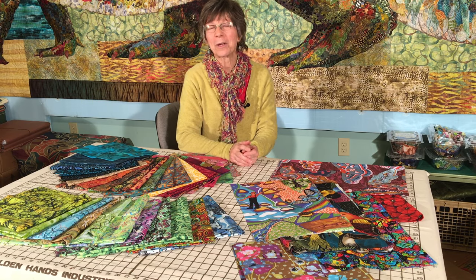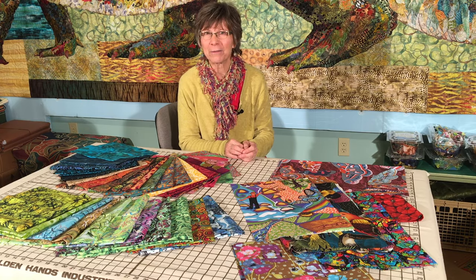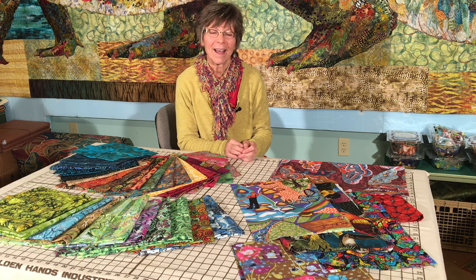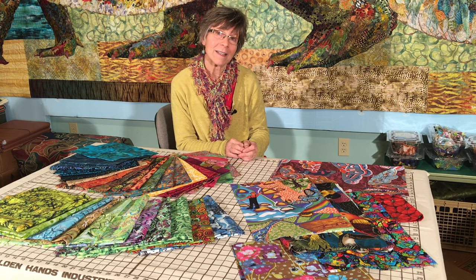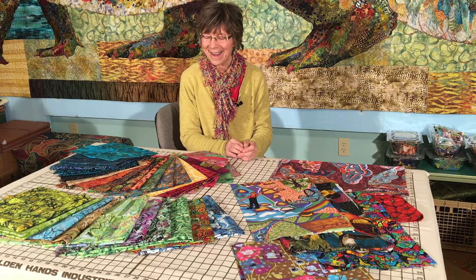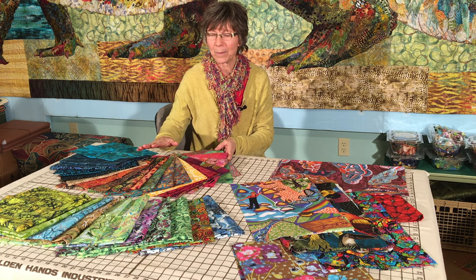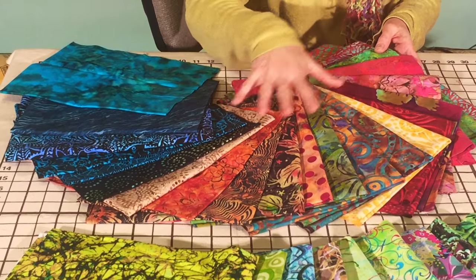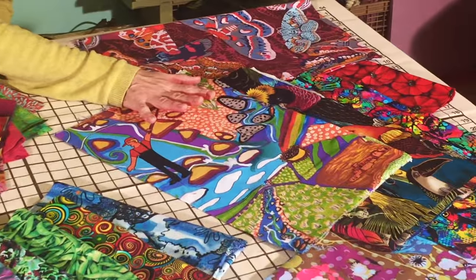Hi, I'm Susan and welcome to my studio. I'm going to talk a little bit about fabric selection for fabric collage. I have in front of me three groups of fabrics that I have collected this year — some new treasures — and I have them divided into batiks, prints, and large format novelty prints.